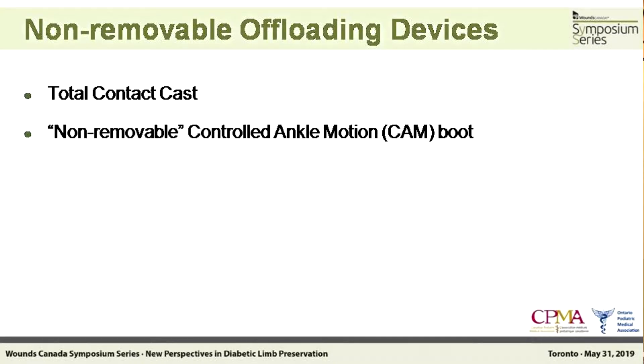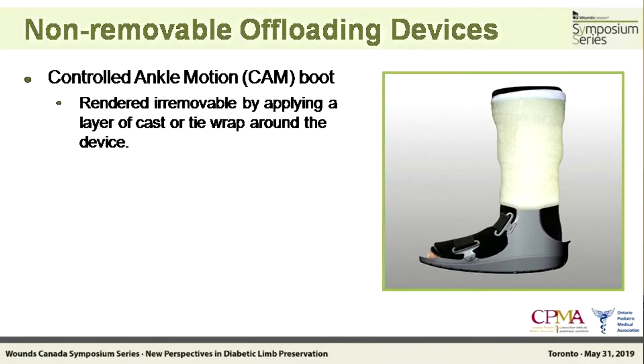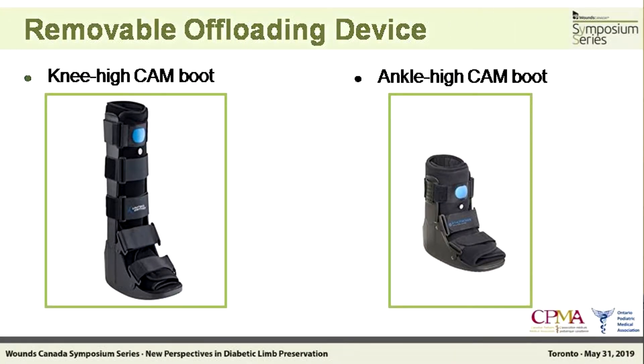So we have moderate infection and low ischemia — the answers are coming in the future slides, just as a matter of keeping some interest while we're all waking up after lunch. Let's define what we're talking about here. The non-removable offloading devices include total contact cast, and we can make a removable boot non-removable by applying tape or cast material around the upper leg. There are different types of total contact casting available. The CAM boot can be sealed with co-band even if you don't have casting material. The advantage is that you can't take them off, and as Dr. Rogers said, the disadvantage is that you can take them off — so they're not without risk.